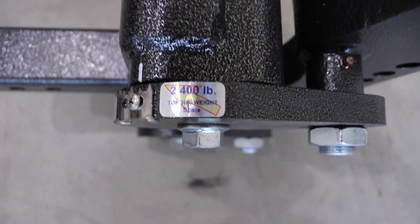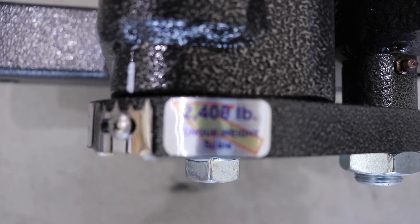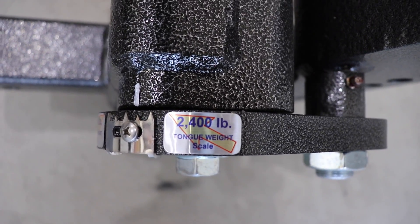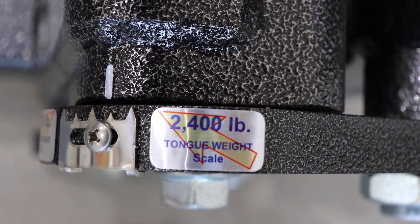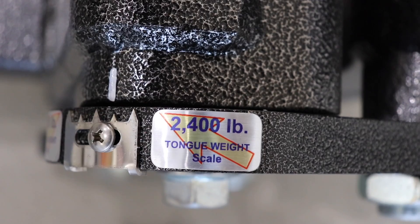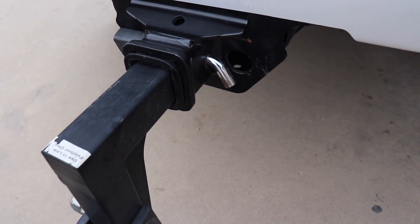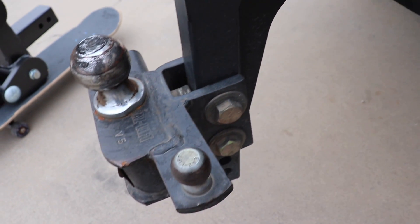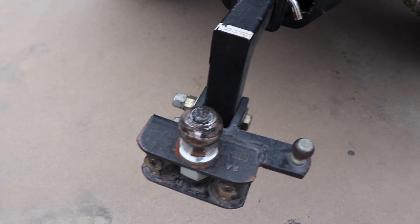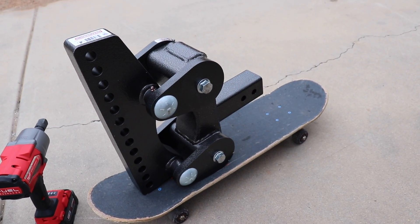It finally came in so let's hook it onto the truck and see how it does. This also has a tongue weight — let me see if I can get that clear for you guys. It has a tongue weight of 2,400 pounds, and this one is the 21K with the 2 and 5/16 ball. Here is the before — just your generic hitch basically — and the after. You guys can see this thing is a beast.